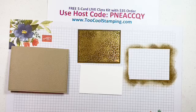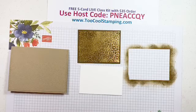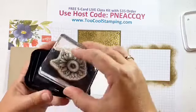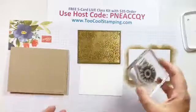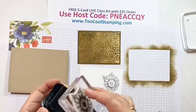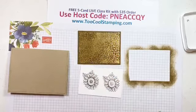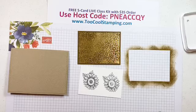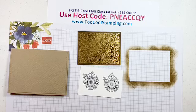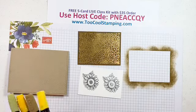Next let's start stamping with the Celebrate Sunflowers. We're going to use Memento Tuxedo Black ink, and we're going to stamp with a small sunflower image. I'm going to do two images on just some scrap Whisper White. And we're going to color that in with some Stampin' Blends markers.